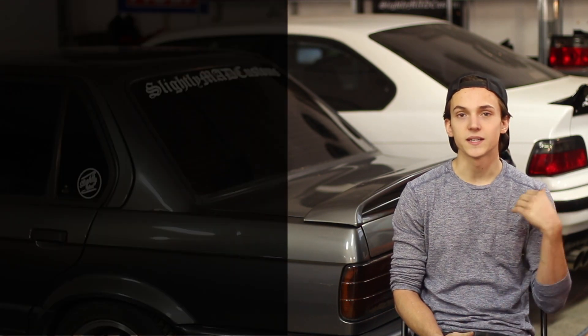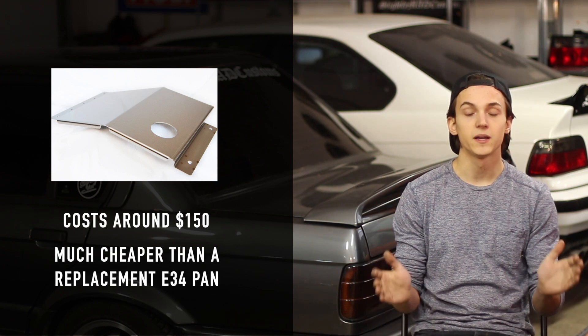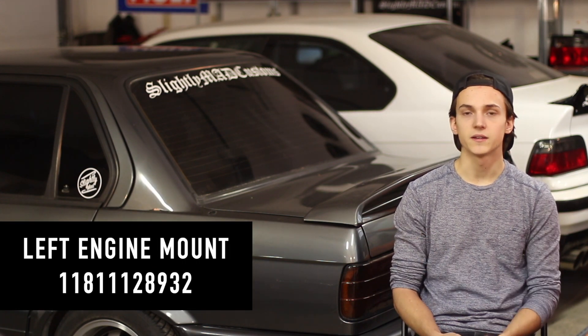Another thing I should add: make sure to also get a skid plate. You just spent a bunch of money on this really expensive oil pan, so make sure to protect it. When you're mounting the engine in the car, you're going to need E36 six-cylinder engine arms, as well as rubber mounts from an E28 M5. It's really confusing with these mounts because there's a left and right side that are two different part numbers, and the right side is much more expensive than the left side. You can just use two of the left side — the part number is in the description.